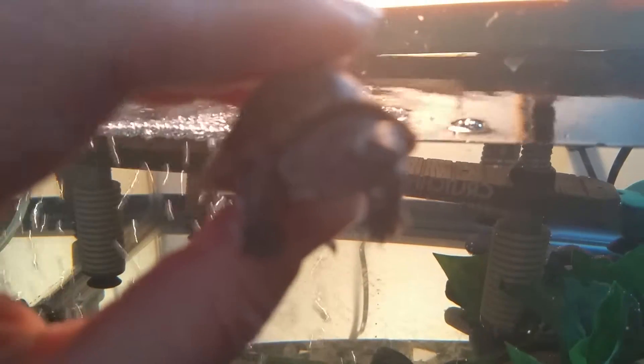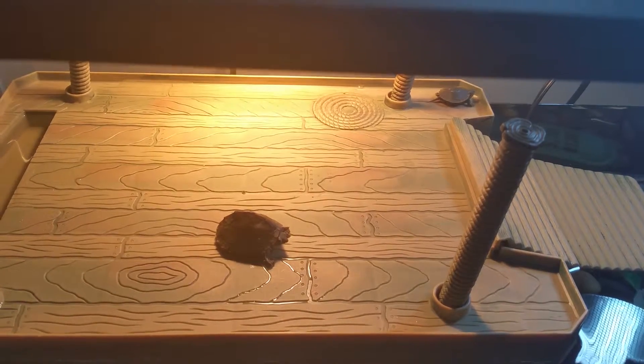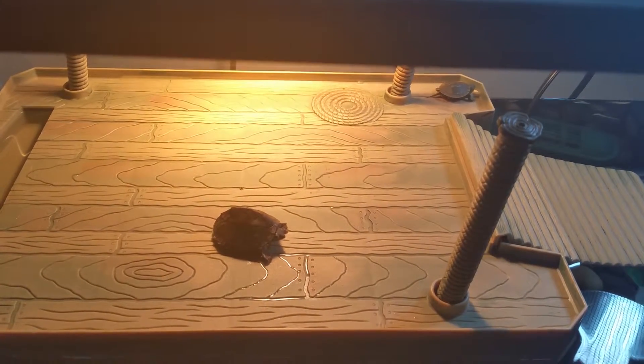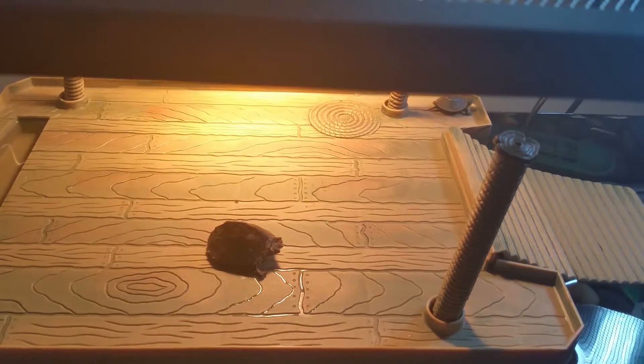They're both just kind of hanging out now, getting used to the new home. We'll see how long it takes before they get in the water, and I'll feed them a little bit later on.